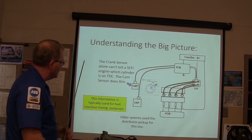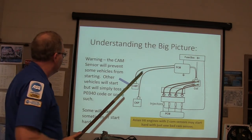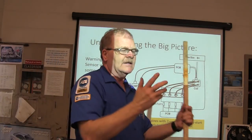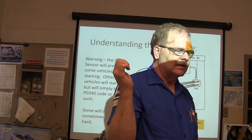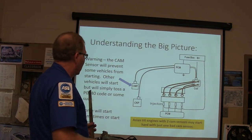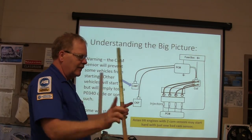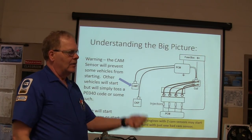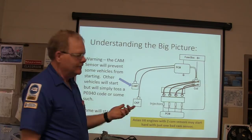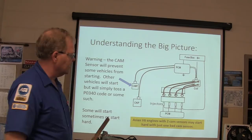The cam position sensor tells the PCM which cylinder is on TDC. The cam sensor will prevent some vehicles from starting; others don't care. Most Ford vehicles I've been familiar with will start even if the cam sensor is disconnected. But on Nissan Altimas, they may start and they may not. If it's a V6 Nissan and one cam sensor is bad, it'll crank a long time and start hard. If you're getting a P0340 code, go after your cam sensor.